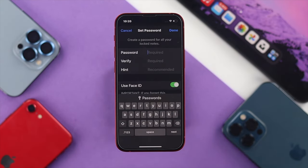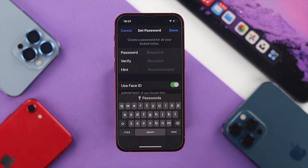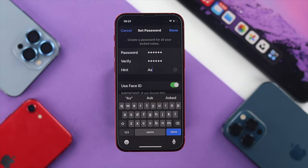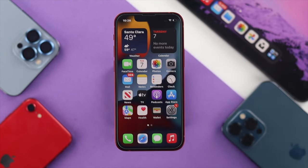Here's the key thing to keep in mind, especially if you're going to use your Face ID: your Face ID must be enabled — you need to have it set up. After setting up your Face ID, enable the option called Use Face ID. Now go ahead and enter your password, verify it, and then enter your hint. After that, tap Done and get out of Settings.